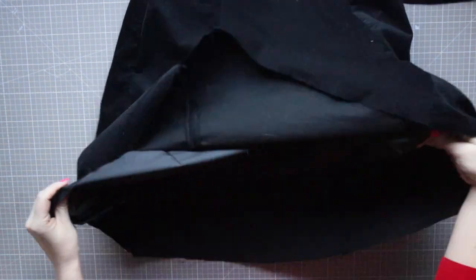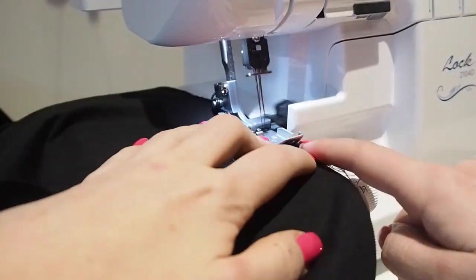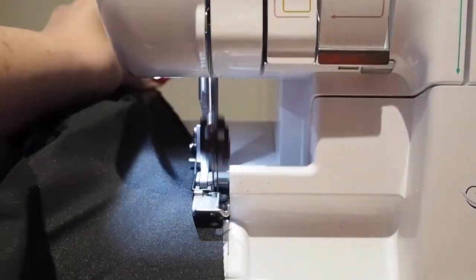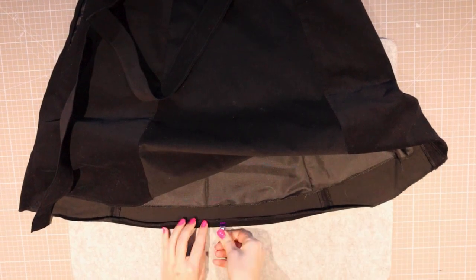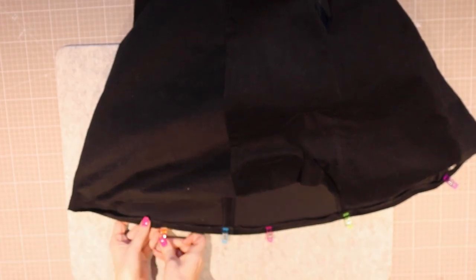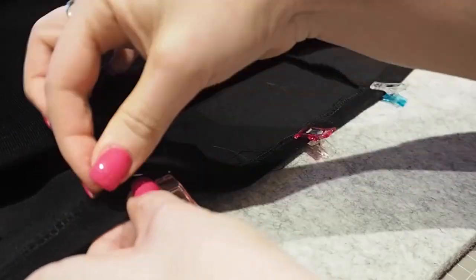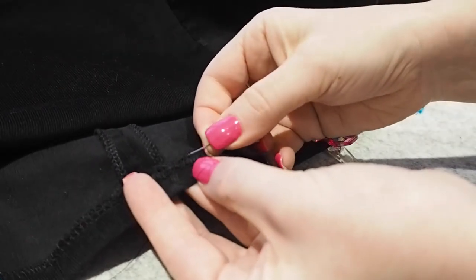For hems you can turn under the bottom edge twice and sew along the fold. As needle cord is a thick fabric I wanted to reduce the bulk, so instead I finished the raw edge of both my main fabric and lining with the overlocker. Next I pressed the main fabric under by 1cm only, then used an invisible hand stitch to secure this. I like this method for hems as it gives a little movement in the fabric and prevents that warped ripple effect you can sometimes get where the hem appears twisted. The more flared your skirt, the more likely you'll struggle with that — so pressing and then hand stitching with a herringbone stitch will allow the fabric to settle more naturally without tension.